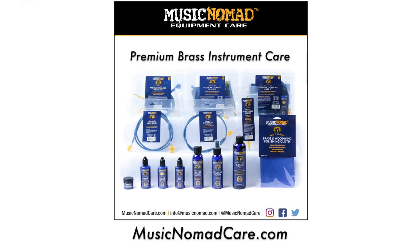That's Music Nomad quality, raising the bar in equipment care. Make sure you check out all our premium and innovative band and orchestra care products at MusicNomadCare.com.